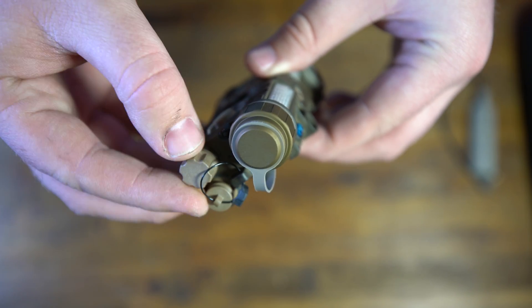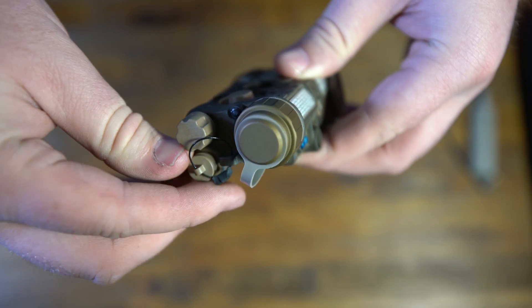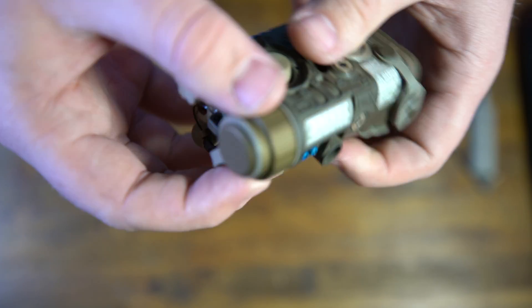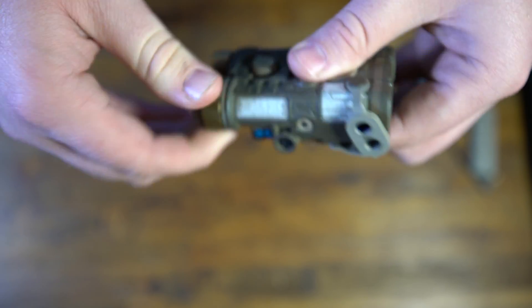The rear of the unit is really where it sets itself apart. You have the illuminator adjustment in the back, the plug for the remote switch, and then the battery cap which holds a CR123 battery.